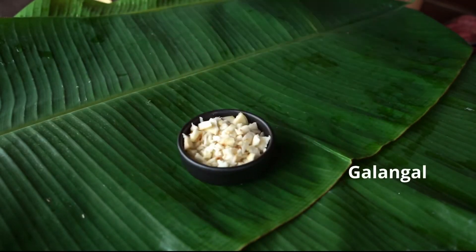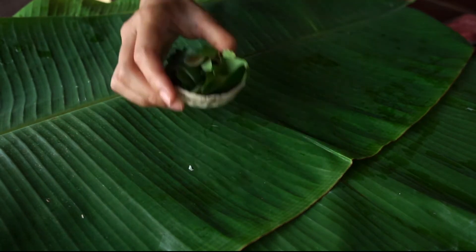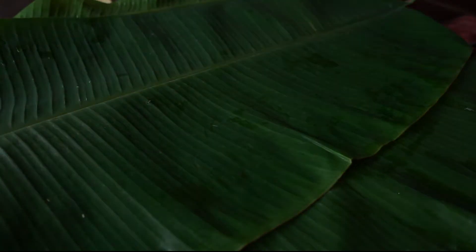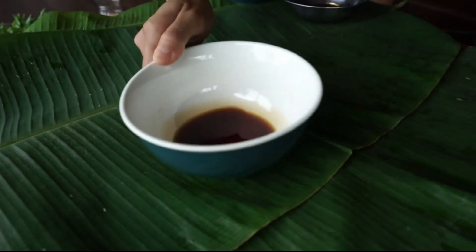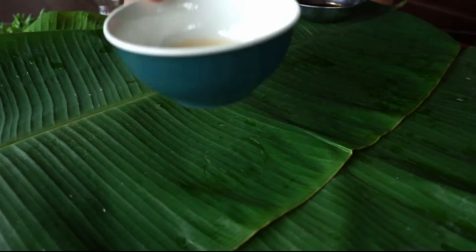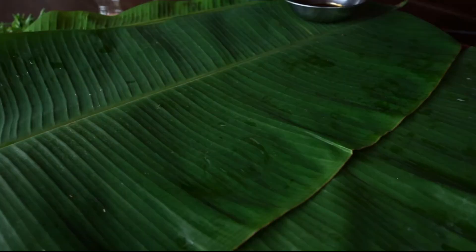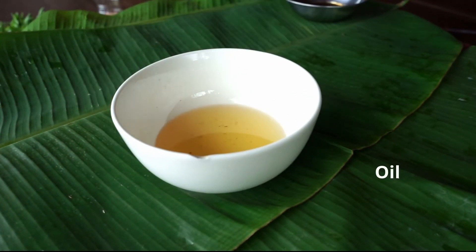Next we have chopped galangal, chopped lemongrass, and kaffir lime leaves. And the thing you can't miss out — the most important ingredient — is Thai holy basil. For seasoning, we have fish sauce, soy sauce, oyster sauce, and chicken powder. And lastly, we have oil for stir-frying.